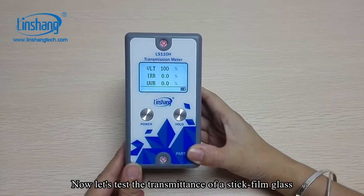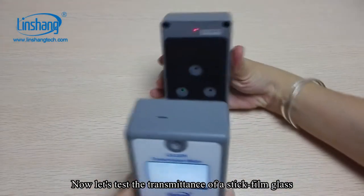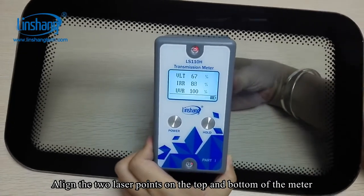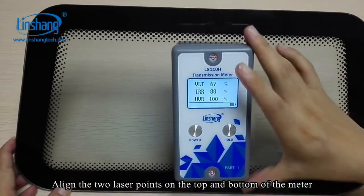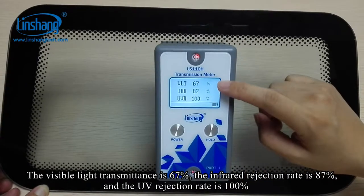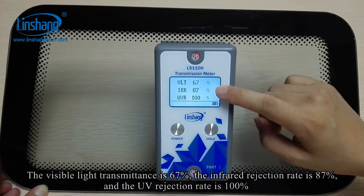Now let's test the transmittance of a stick film glass. Align the two laser points on the top and bottom of the meter. The visible light transmittance is 67%, the infrared rejection rate is 87%, and the UV rejection rate is 100%.